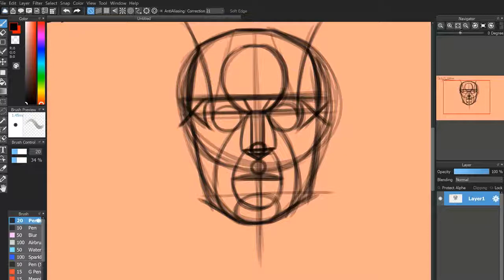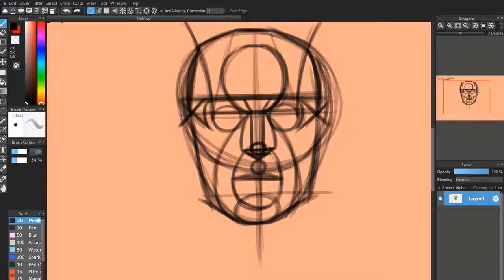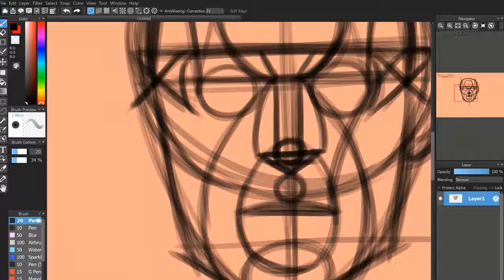Now we're going to have that natural hand curve going up to the eyebrow line from the corners of the mouth, and we're going to be plotting out the ears. The top of the ears should be where your eyebrow line is, and the bottoms of them should be where your nose is. So here we go — we kind of have our ear, it extends all the way down to the nose, and there's the other ear on the other side.